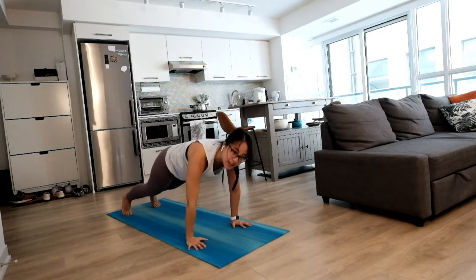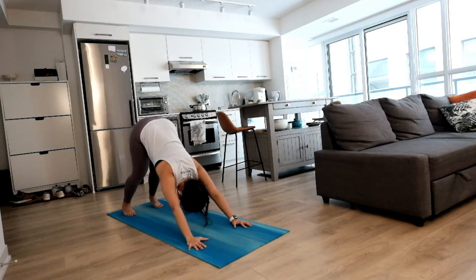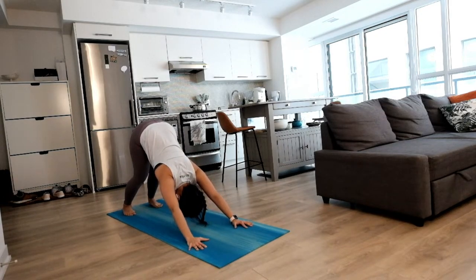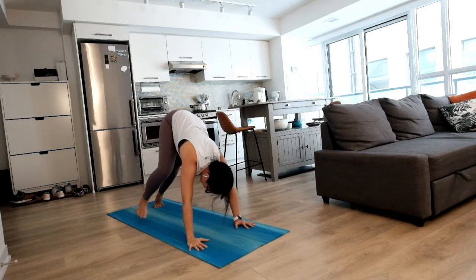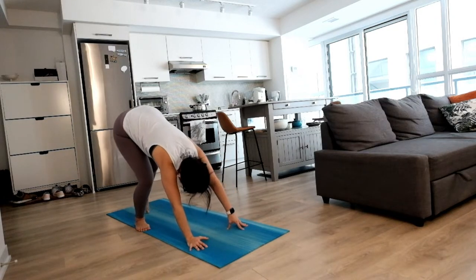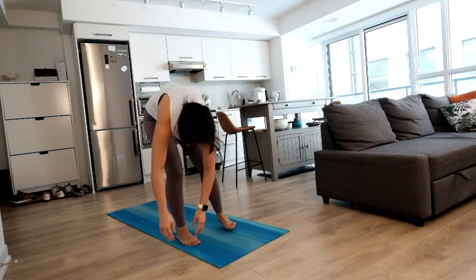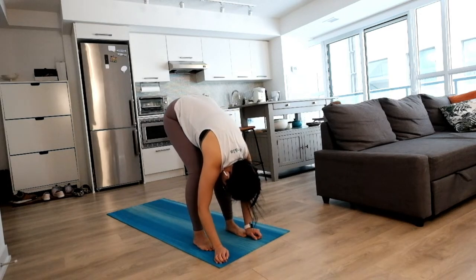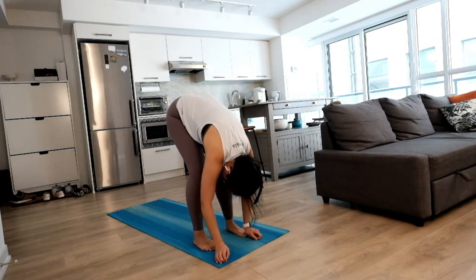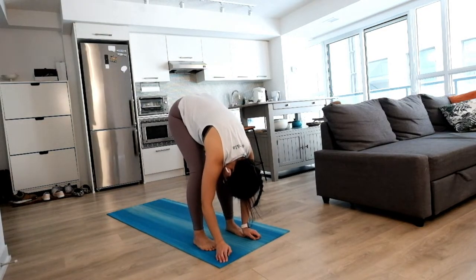Big inhale, tuck your toes and lift your hips back to downward dog. Settle in here, nice and easy, long flat back. Now making your way to the top of your mat, one step at a time, opening your hips, opening the back of your legs as well, swaying side to side. Notice how your inhales and exhales carry you through.